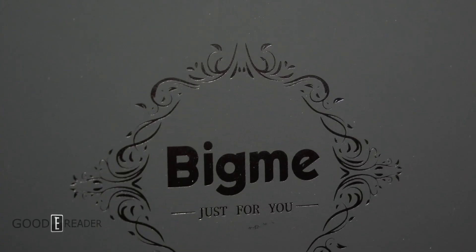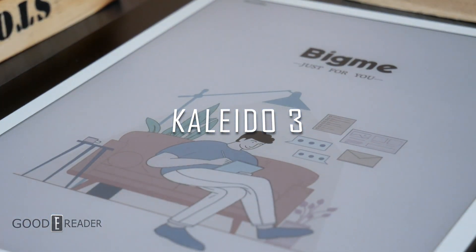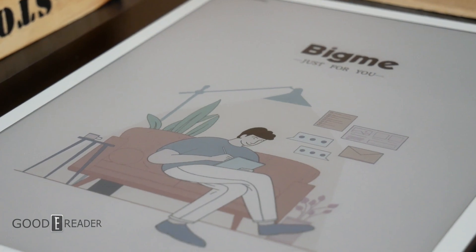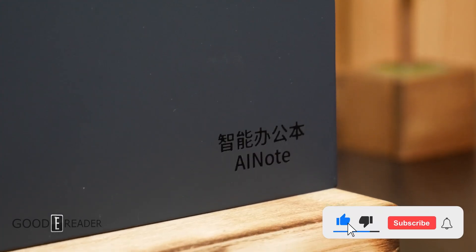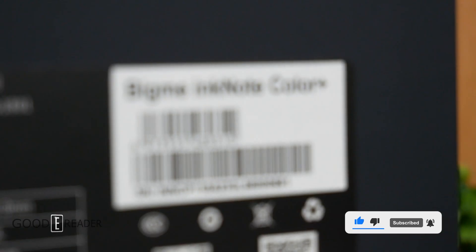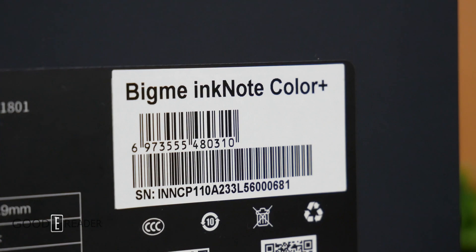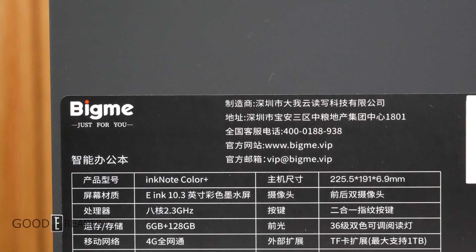BigMe is first again, this time with Kaleido 3. Yes, this is the first Kaleido 3 color e-paper device in the world, beating out Readmu by a couple of weeks in terms of release date. This is the BigMe Ink Note Color Plus: 10.3-inch Kaleido 3 screen, octa-core processor, 2.3GHz, 6 gigs RAM.